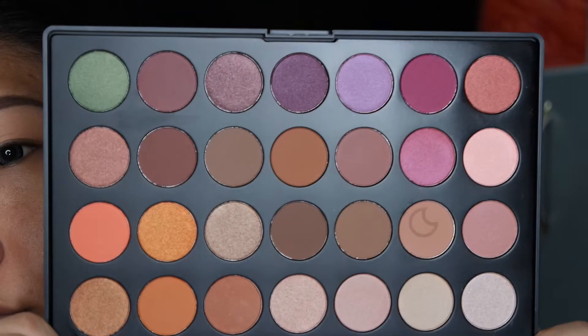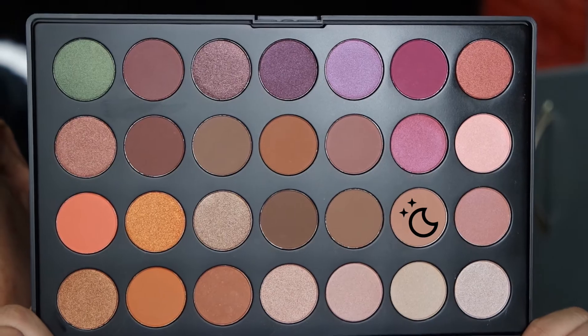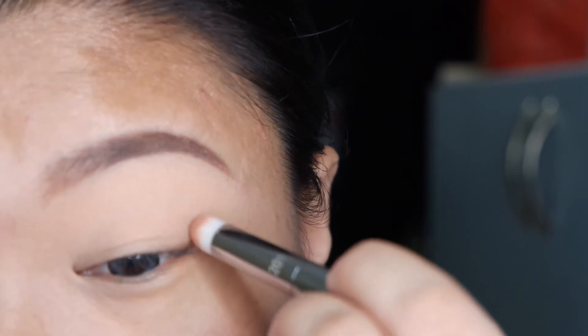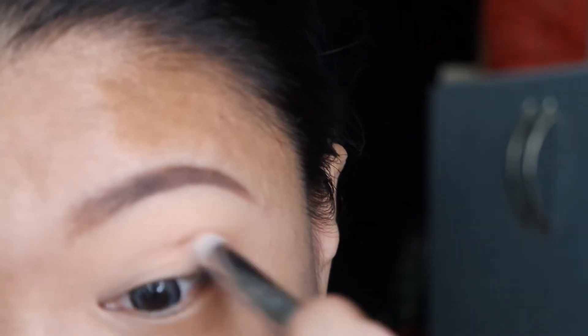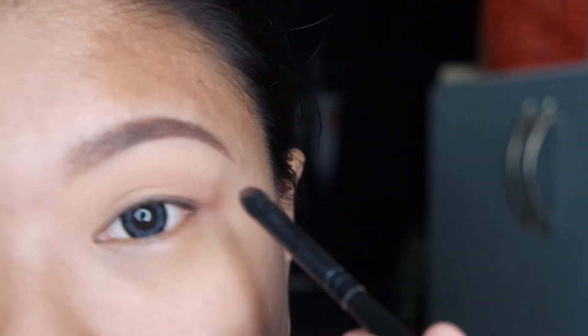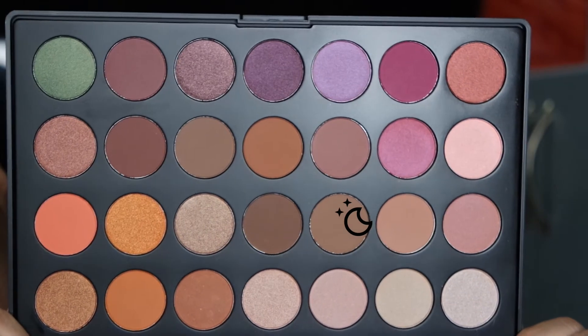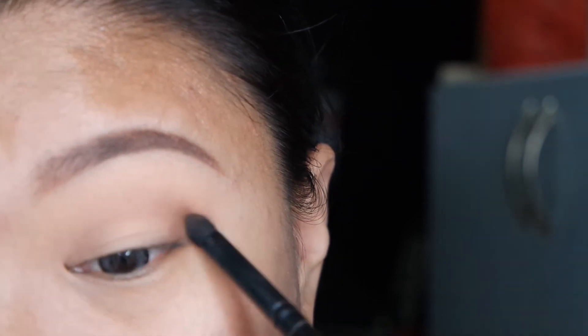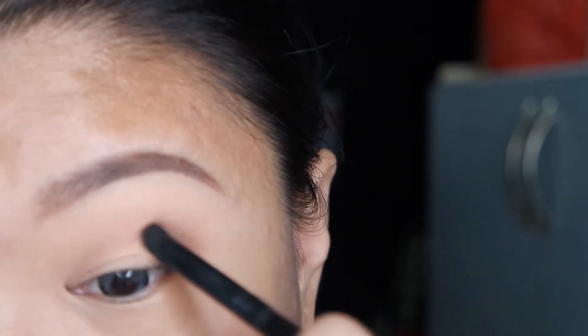I'm using the Jaclyn Hill Favourites palette by Morphe Brushes, and I'm going to put it on my crease. Now I'm going to put a darker brown shadow on the outer part and my inner corner. Remember to blend it up as well.